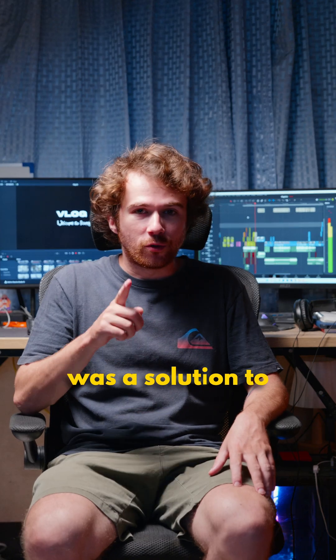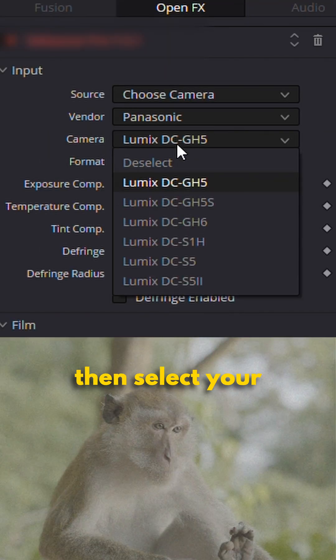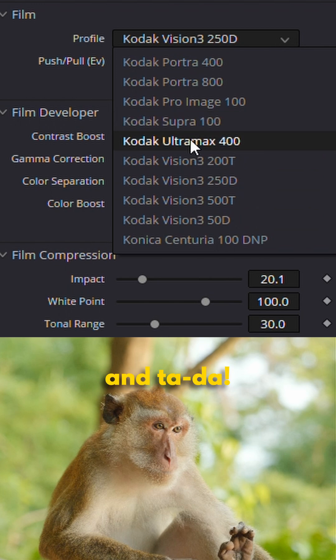What if I told you that there was a solution to all of this, and the best part is it's super easy to use and you're gonna get the best looking image possible. All you've got to do is add this plug-in to your log footage, then select your camera and the image profile used, do a few minor adjustments, and then if you want to emulate the film look all it takes is just one click and tada!